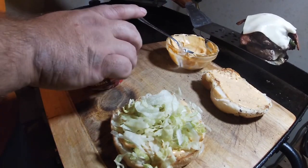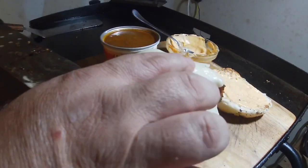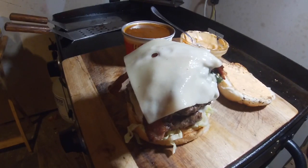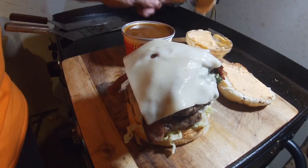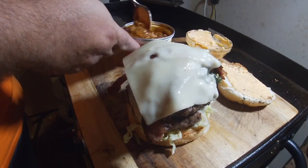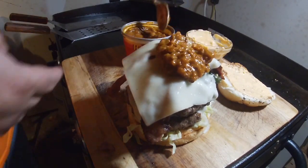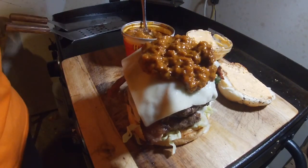Let's see if we can do this without knocking it everywhere. Holy crap, that is like a tower! On top of that it's going to be messy, but that's alright — messy is my middle name. A little bit of chili — it's going to run right down the side. It's going to be hard to eat this one, folks. I don't care.